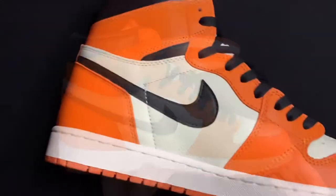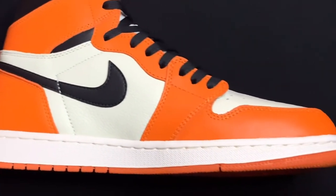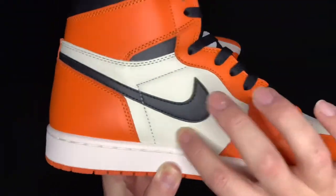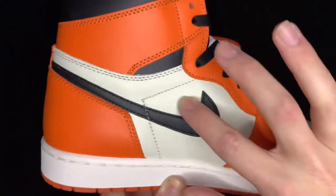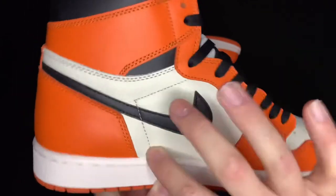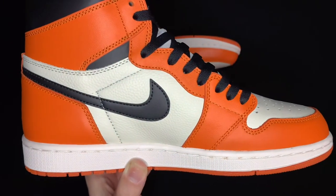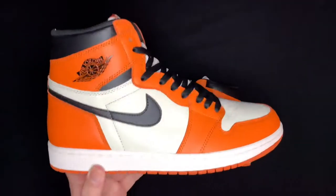Medial side, nothing changed as opposed to the other side. You get the orange leather in the back as well as down the lace guard and around the toe box. That really nice tumbled leather, soft cream or off-white for the side panels. Black swoosh right there in just regular leather.